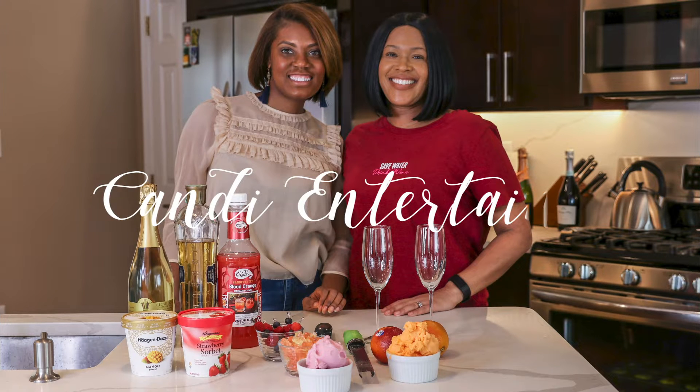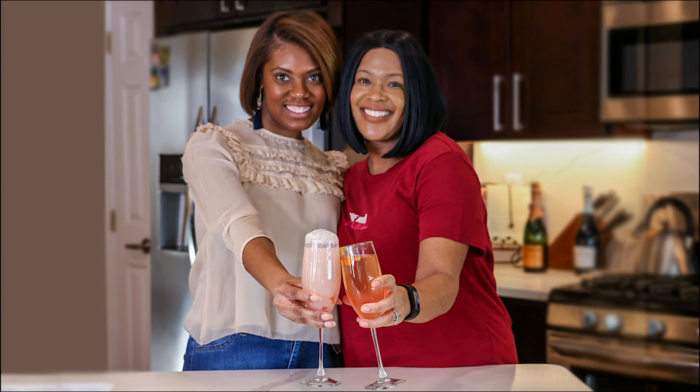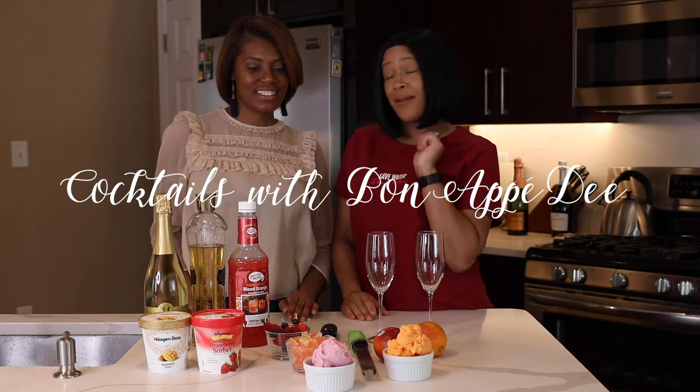Hi, welcome to Candy Entertain. Today we have a special installment of Cocktails with Candy, but today it is Cocktails with Bondi.